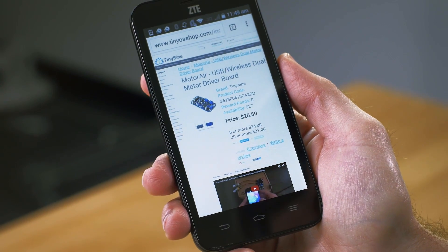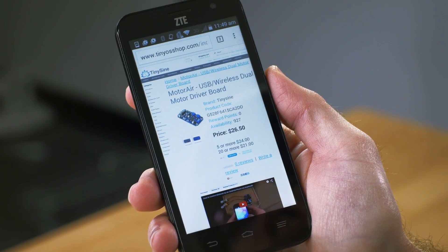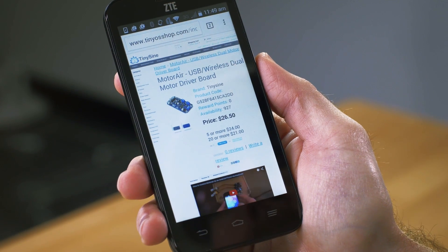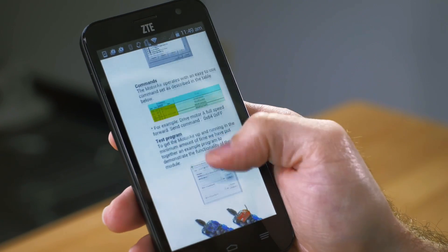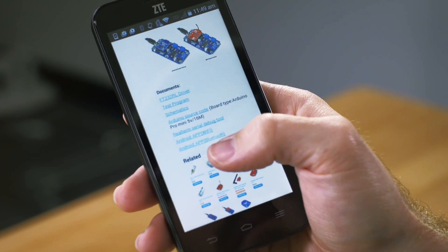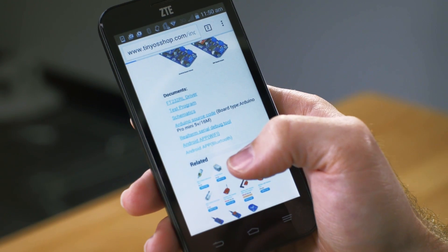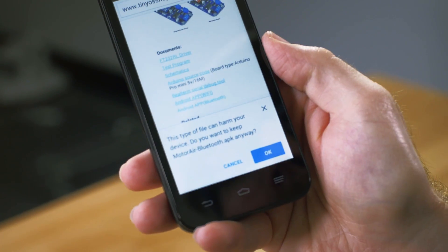You'll want to go to the tinyosshop.com website and pull up the product page for one of the flavors of Motor Air. They have one with a Bluetooth, one with a Wi-Fi, and one with neither. Any one of those will have the link at the bottom to get the Android app. We're using the Bluetooth version, so we're going to click on the Android app Bluetooth link and go ahead and download.